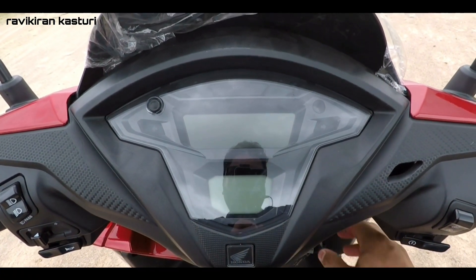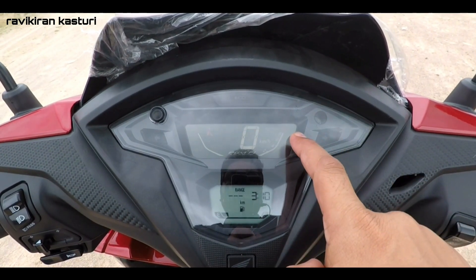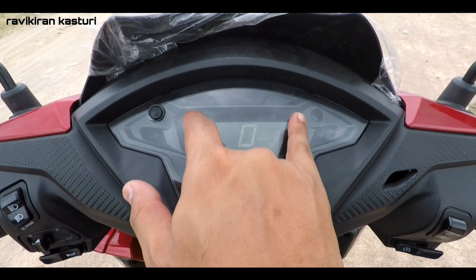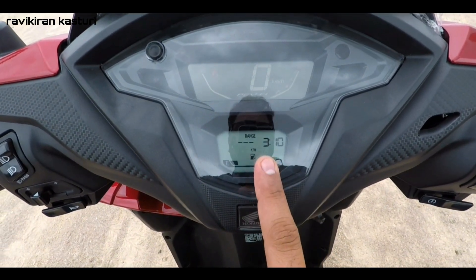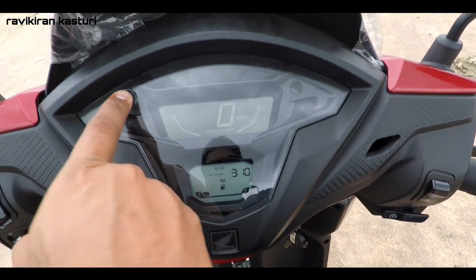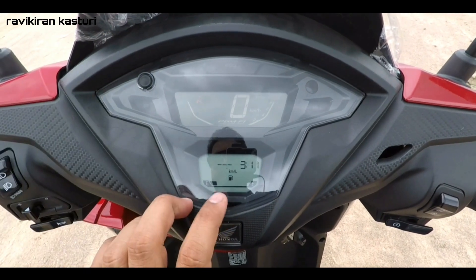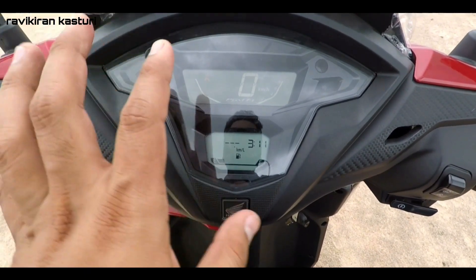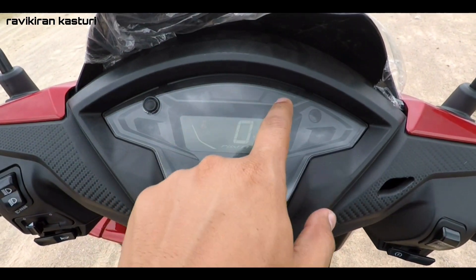This is the instrumentation cluster. You've got the speedometer with a rev meter — on the right side and left side you can see how the rev meter works. You've got a side stand indicator, and in the below display you are getting range, total kilometers, average fuel economy, real-time mileage, and fuel gauge. All these features are included in the speedometer cluster.